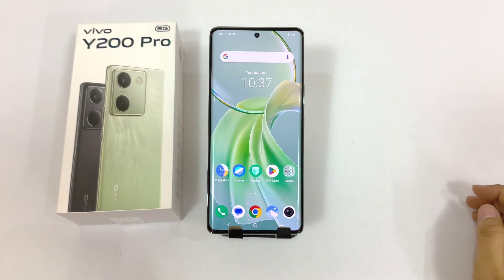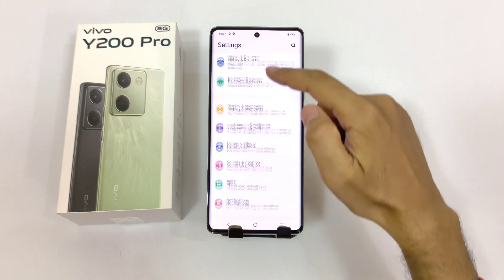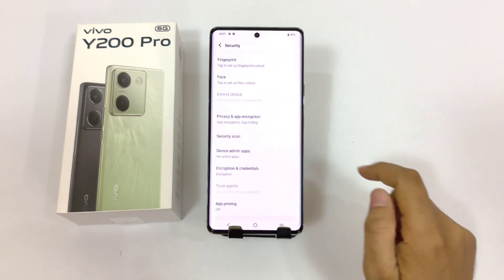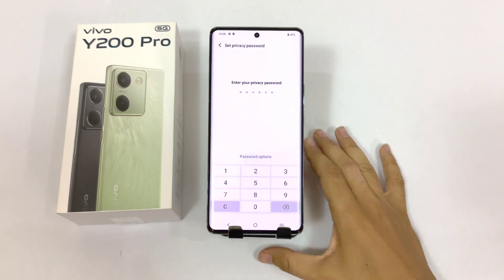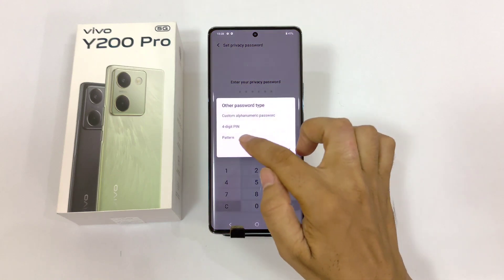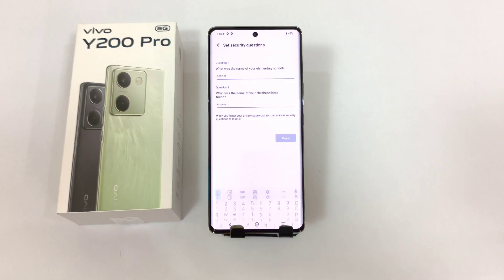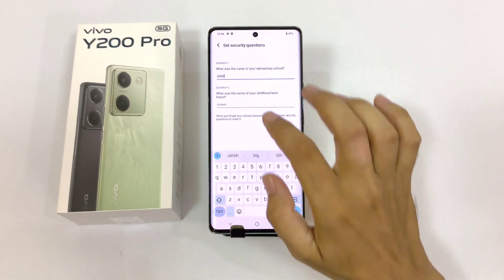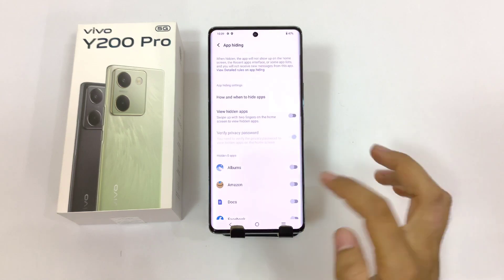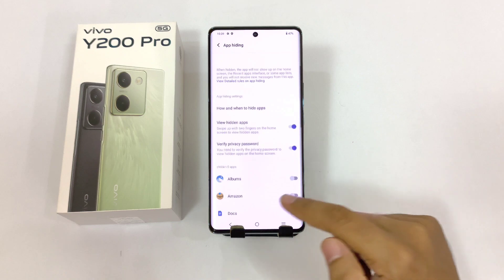In this smartphone you can easily hide any application without downloading any third-party app. Simply open your settings, scroll down, and click on security. You will see the option of privacy and app encryption. Firstly you have to set a privacy password. You can set a 6-digit password or choose a different password type — pattern, alphanumeric, or 4-digit password. Draw your pattern and then confirm your pattern. Now you have to answer 2 security questions, and after this click on done.